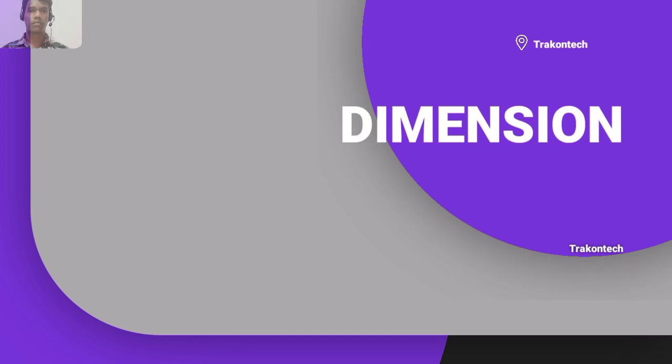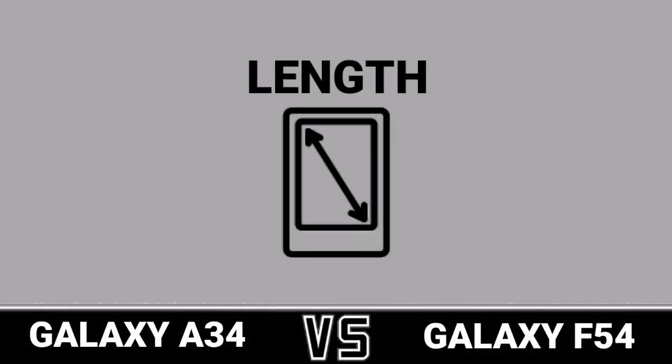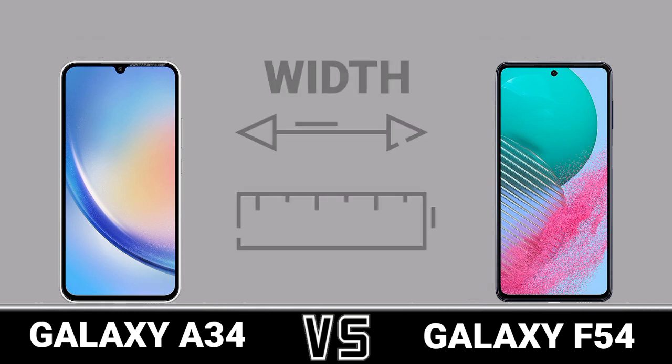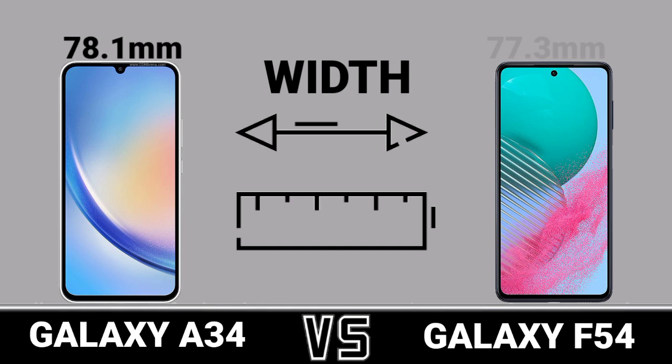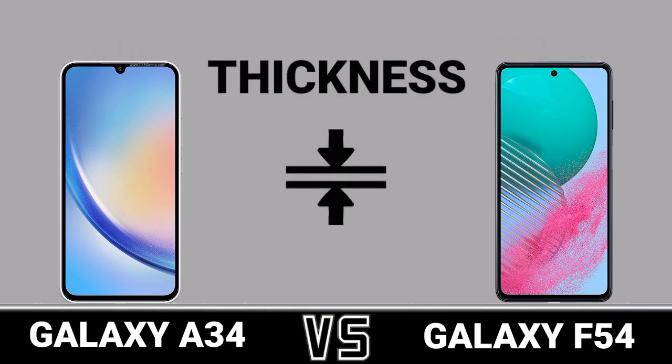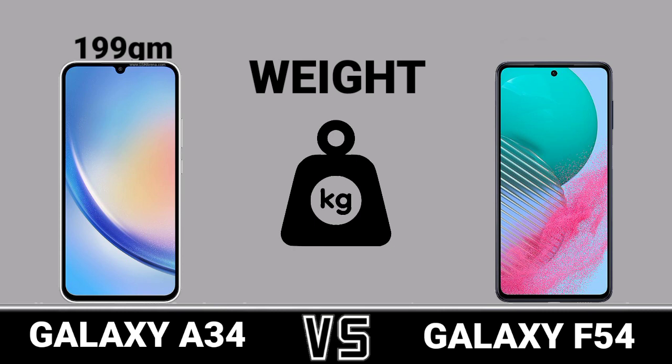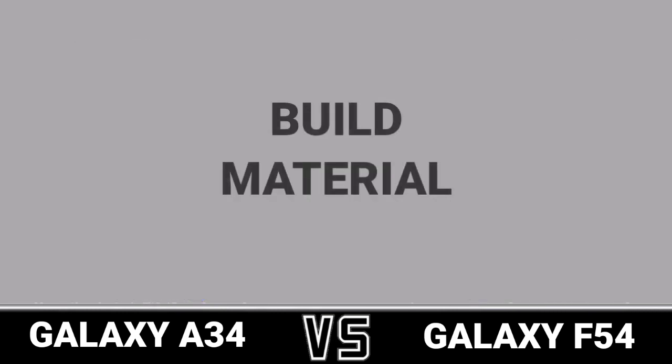Dimension: Length. Width. Thickness. Weld. Build Materials.